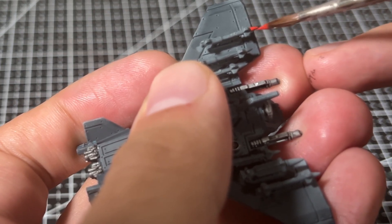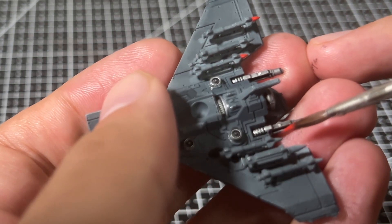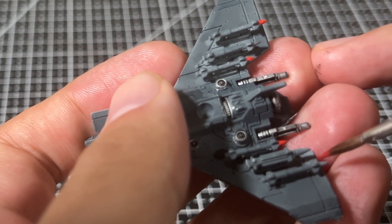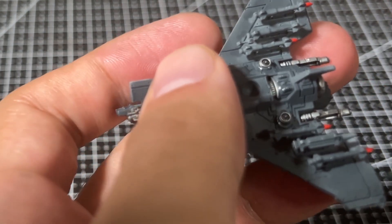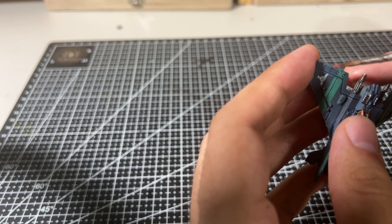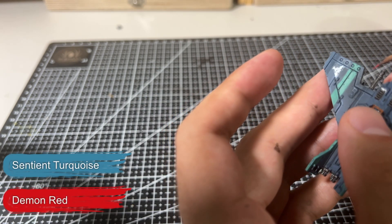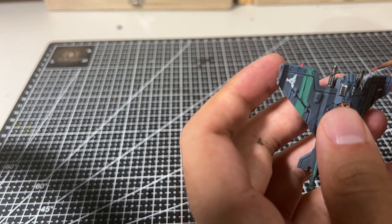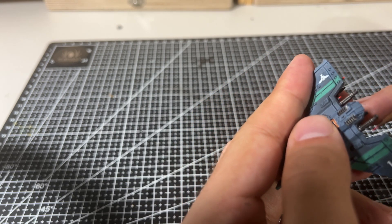After wrapping up the windows, I like to add a little detail to the ends of each missile, since you can see these from a top-down view and brightly colored tips add an interesting bit of color to the front of the miniature. I'm using two different colors — a red and a blue — to differentiate between the two types of missiles that can be armed on the Lightning fighter.